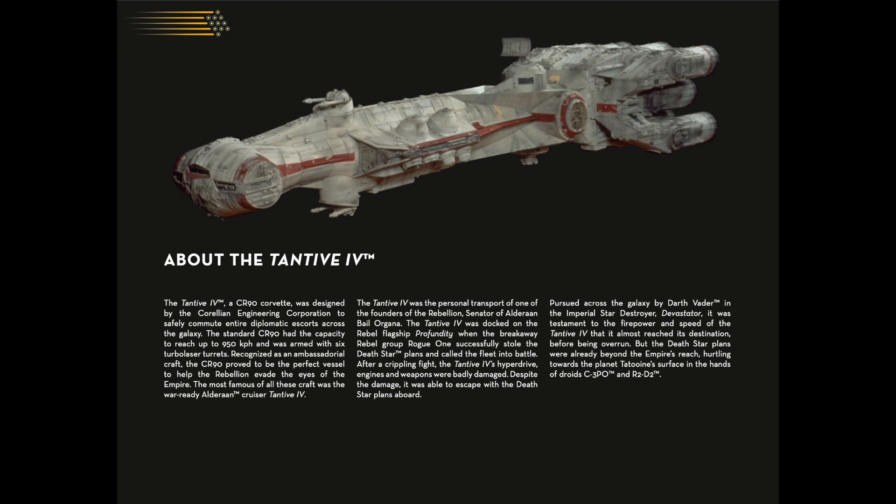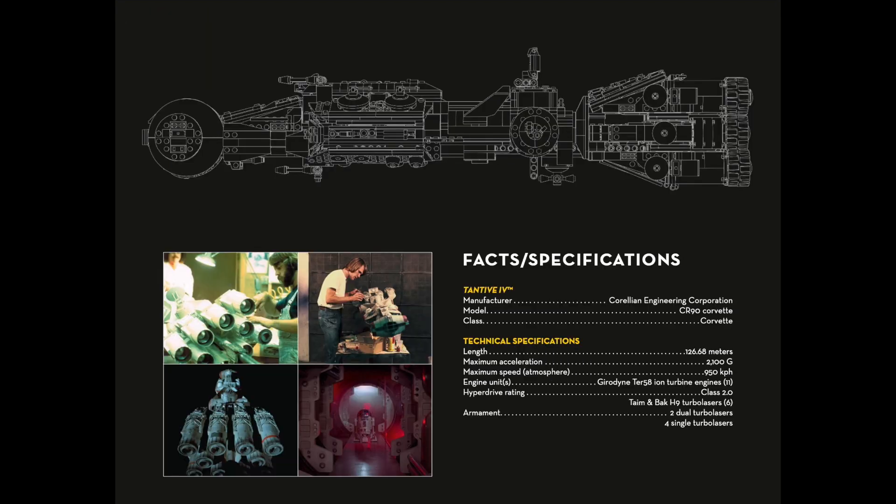These LEGO Star Wars teams typically get access to the Lucasfilm archive so they can make these sets as accurate as possible. While some of the photos in the instruction book have been seen in other making-of books and documentaries, some are unique, and the detail in the final product is better for it.